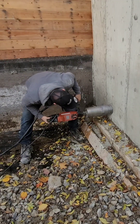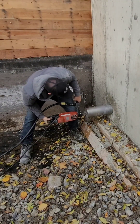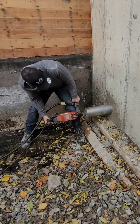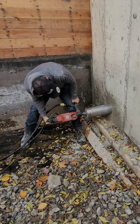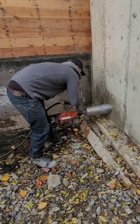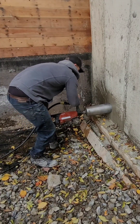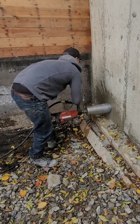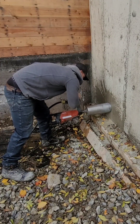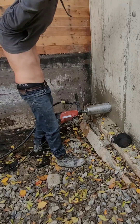Welcome back to my channel. In this video I'm going to show you how I core 6-inch holes in my 8-inch concrete wall. The holes are for a sewer pipe going out. Usually I would put some block outs in, but in this case we didn't know exactly where the sewer was yet, so we did it after, and this is it.